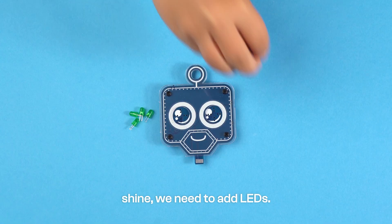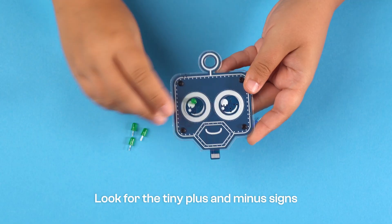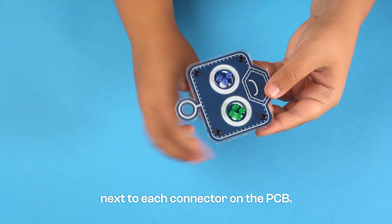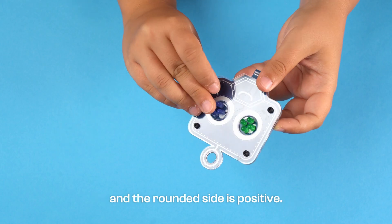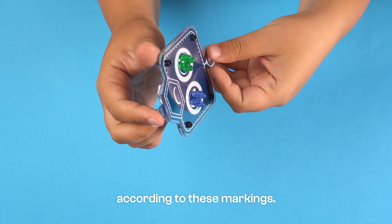This is what your robot should look like right now. To make your robot shine, we need to add LEDs. Pay attention to polarity — look for the tiny plus and minus signs next to each connector on the PCB. On the LEDs, the cutoff side is negative and the rounded side is positive. Insert the LEDs according to these markings.